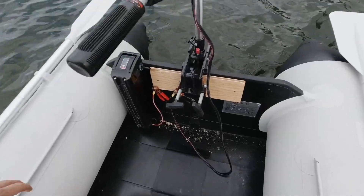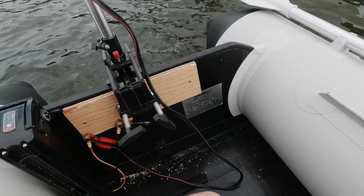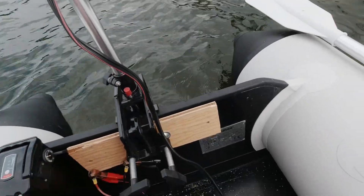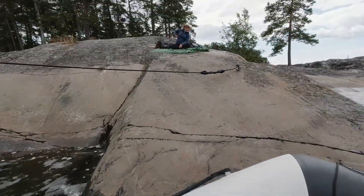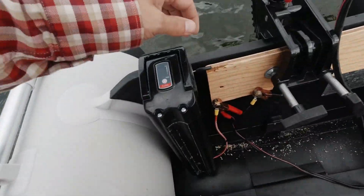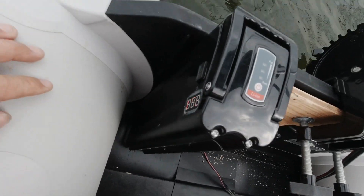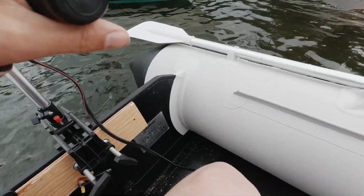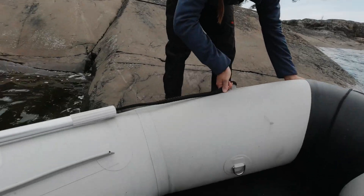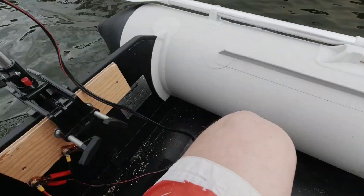Now we are on the water and I think it's safe. Could you give me a push? Let's first put the power on — power is on. Give me a little push. Bye bye!